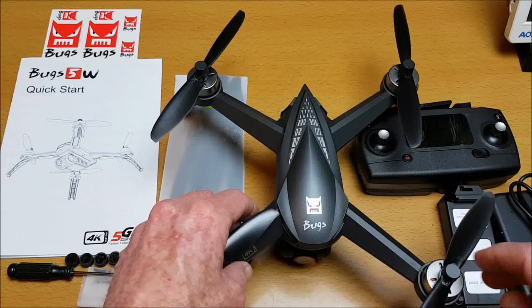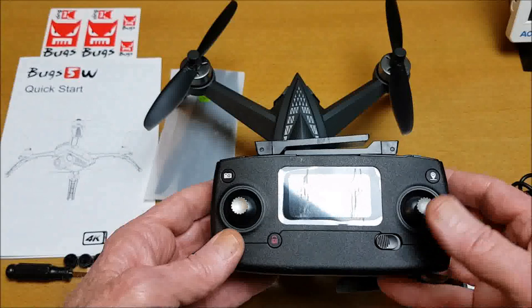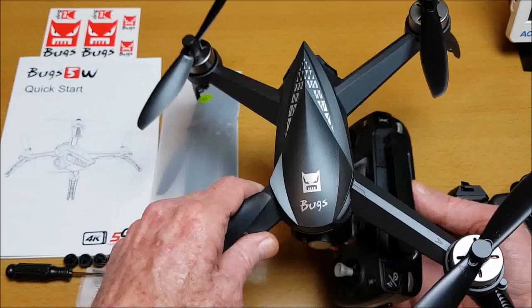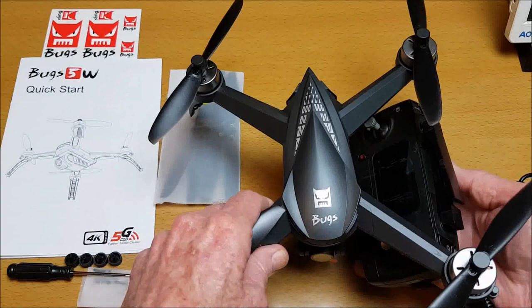This is the radio controller. Unfortunately you can see it's a bit scratched because in the bag the radio controller comes loose, so it's obviously got scratched a bit in transit. I just hope it hasn't damaged the camera, but I can't see any visible damage. It's really not good that the radio controller transmitter comes packaged loose and placed so close to the camera in the bag.